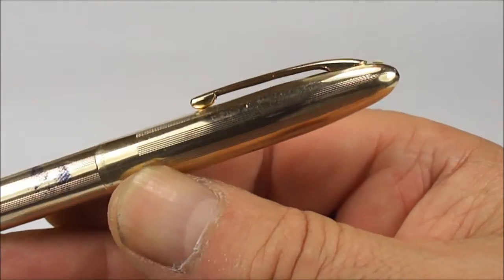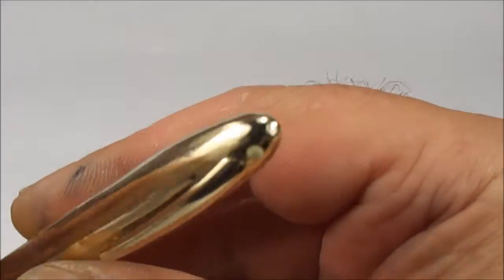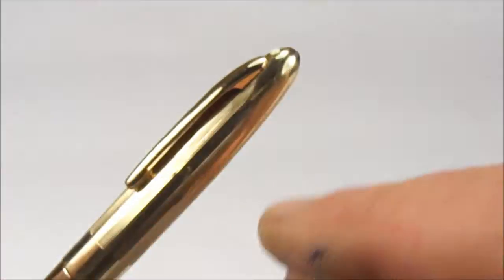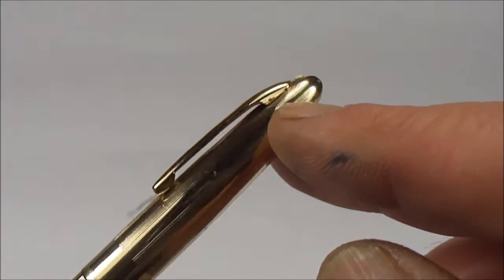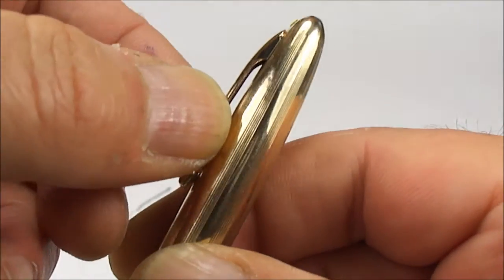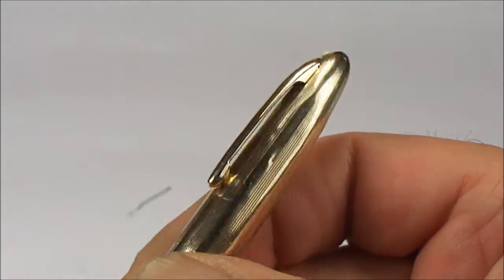Okay, we've taken out a lot of the dings there. We've also took out the ding to the top of the cap. We've adjusted the spring inside — there's no wobble now; before, the clip was wobbling. It's not wobbling anymore, it's nice and tight.